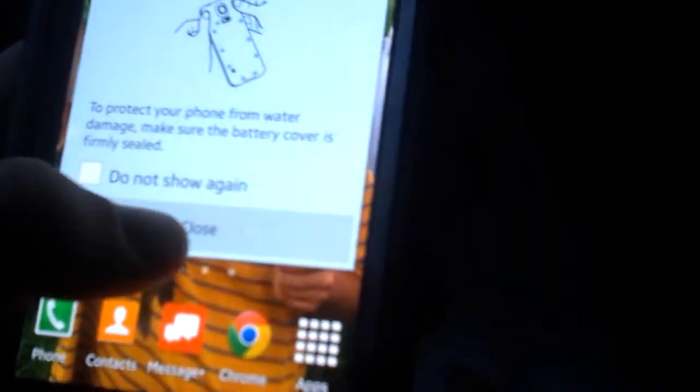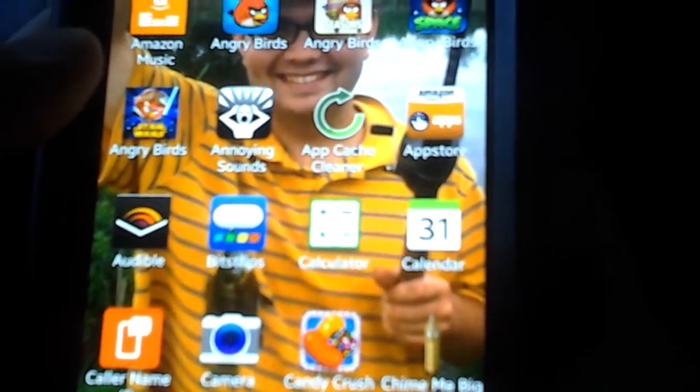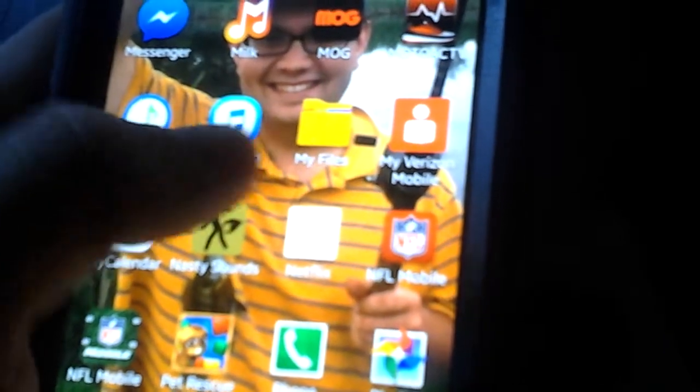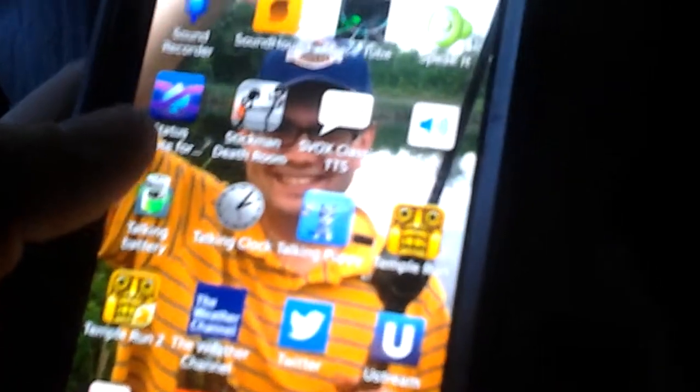I'll show you all the stuff that came with it. Of course, you're going to have Audible. We have apps that, you know, if you have other Android devices, you can just back them up and put them on here. That's what I did with mine.